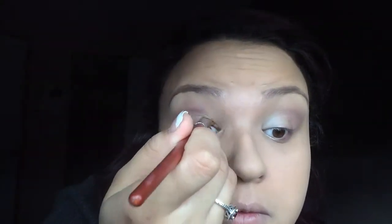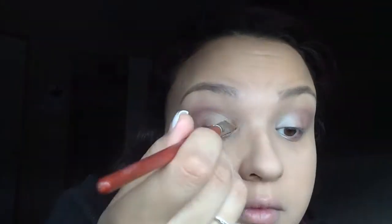After I applied Dusk to my outer corner, I added the color Virgin from the Naked One palette. I applied that on the inner corner of my bottom lash line and as my highlight above my inner lid, if that makes any sense.